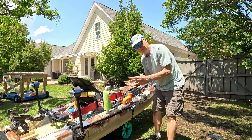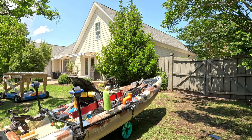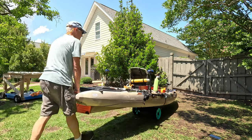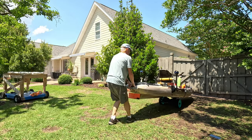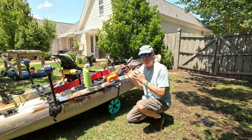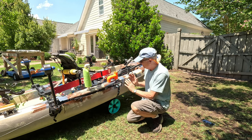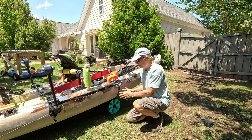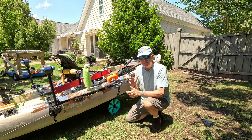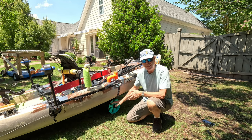Sometimes it's easier to push it instead of pulling it. You can see it works just as well either pulling or pushing. I think I'll move this back a little more to get it to the center of balance and put one of the guides there.